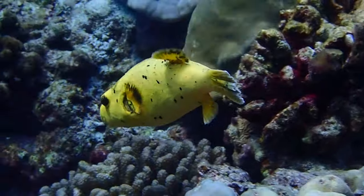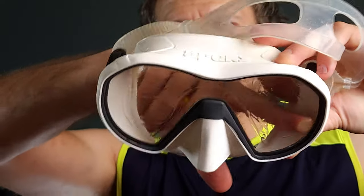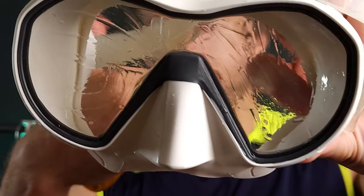Whichever method you prefer, they all work effectively on a prepared mask. Make sure to spread and rub the solution across the whole inside of the mask lens. Then give that lens a light rinse or quick dunk in the water and then it's good to go. Don't rub the solution off — just a light and quick rinse. The key is to leave a thin film behind. This is your invisible armor against the fog.